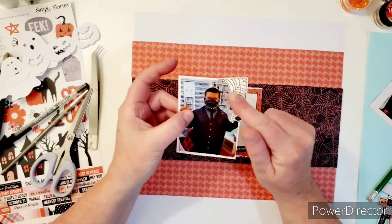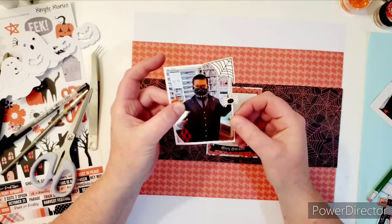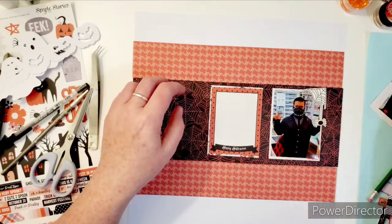And this is a chipboard sticker with a little spider. I wanted to audition that but it stuck. So guess what? It's staying there. We're going to have to work around it.